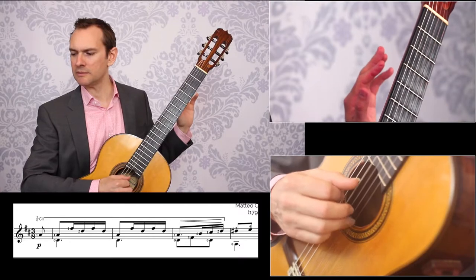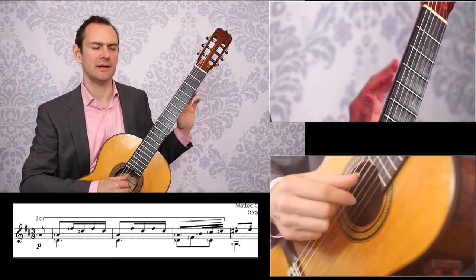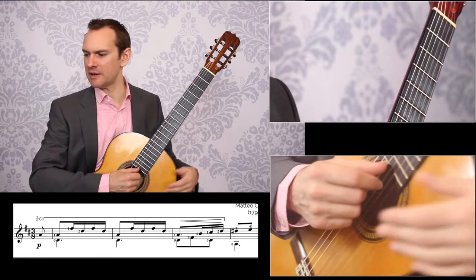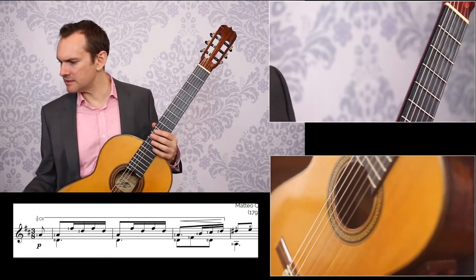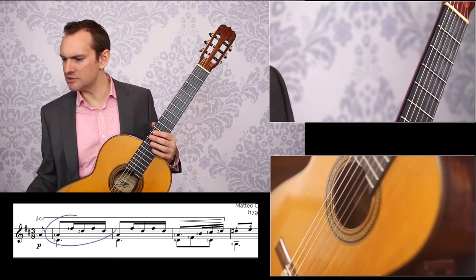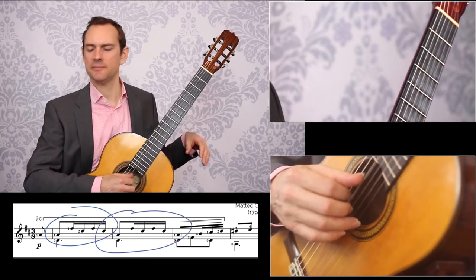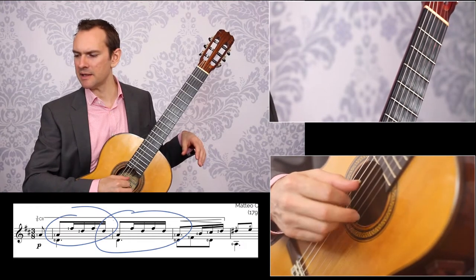What we can do is take this right hand pattern, take all of the notes out of it — take the left hand away altogether. The first thing is to really define what needs to happen in the right hand right here. Just this pattern right here, it repeats again right here. So just this pattern: I M A M A M.